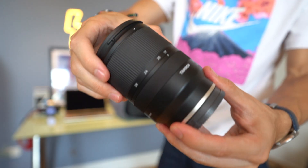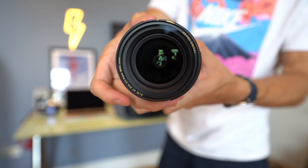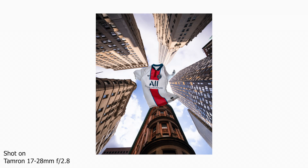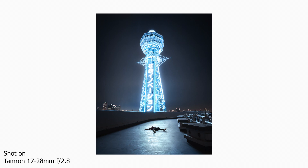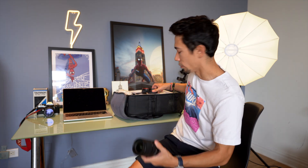My next wide zoom lens is the 17-28mm from Tamron. I got this because it's lightweight, cheap, and compact — great for vlogging. Compared to its competitor, the Sony 16-35mm G Master, this is so much cheaper and so much lighter. You do lose a couple of millimeters at the wide end, but if you're looking for a cheaper, lighter lens for vlogging, I greatly recommend it.